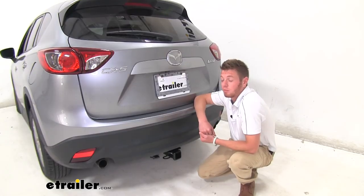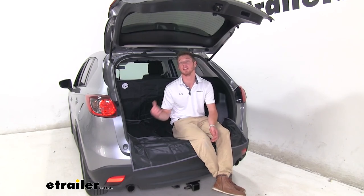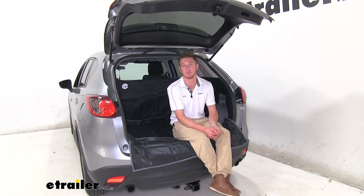Here at eTrailer.com, we think of your pets too. Thanks for tuning in and taking a look at the eTrailer Cargo Area Protector on our 2015 Mazda CX-5.